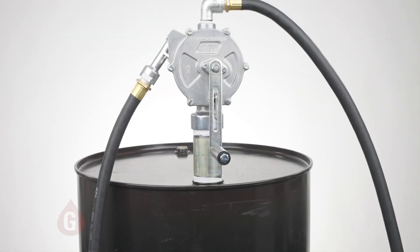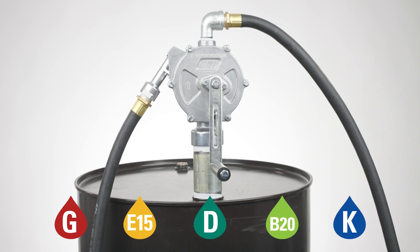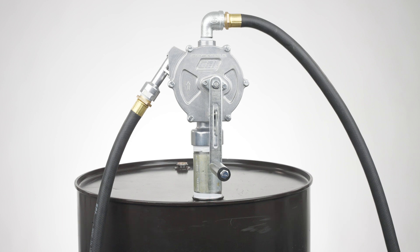RP-10 should be used to pump gasoline blends up to E15, diesel blends up to B20, or kerosene. RP-10 may also be used to transfer hydraulic fluid or motor oil up to 30 weight.